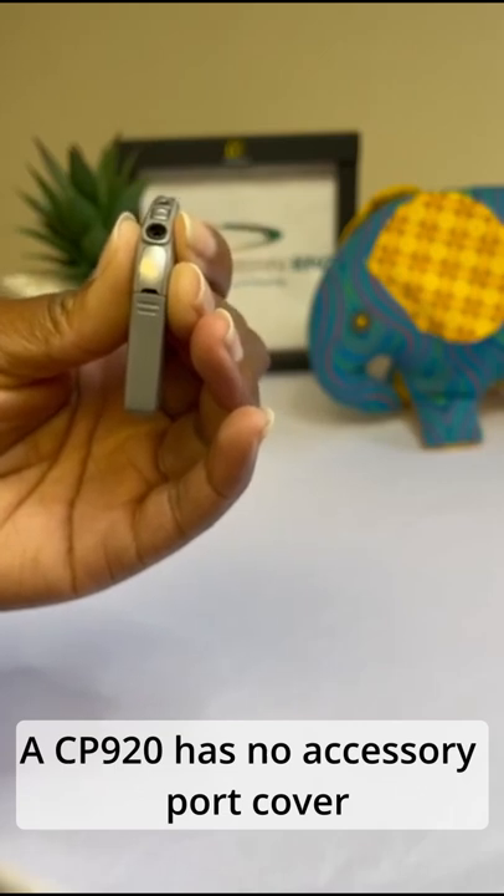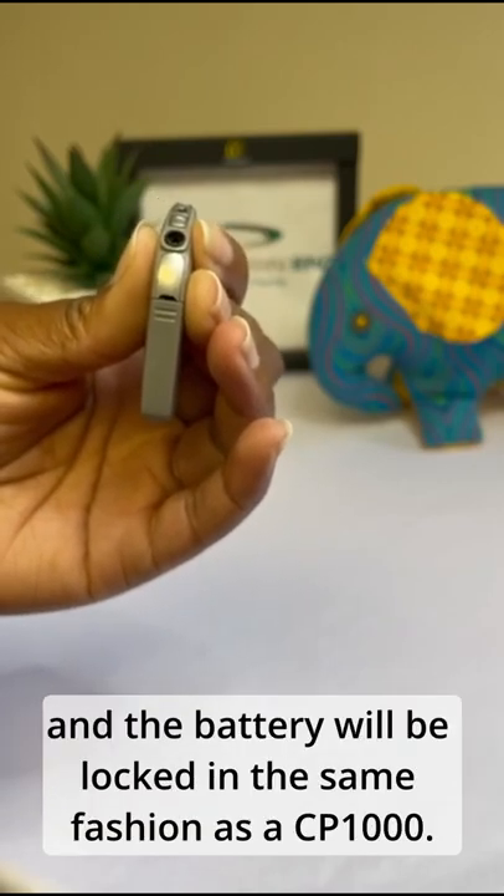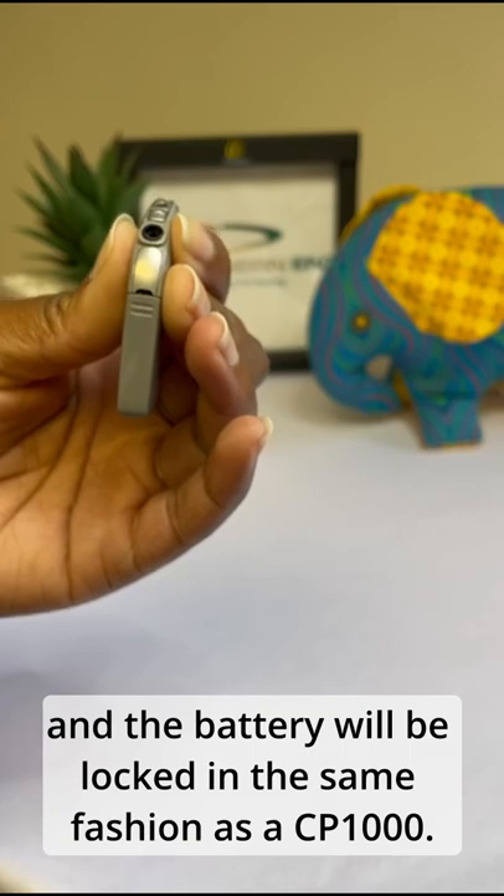A CP920 has no accessory port cover and the battery will be locked in the same fashion as a CP1000.